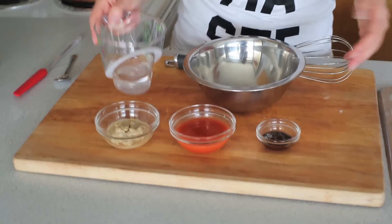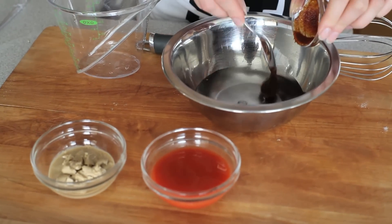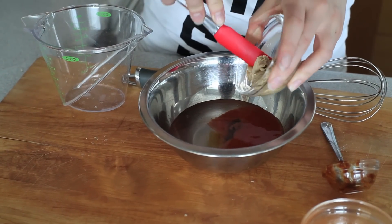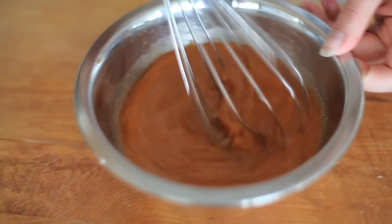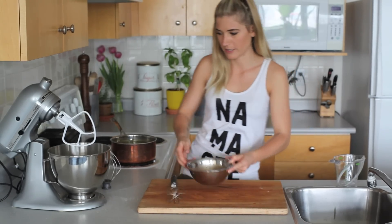Now we're going to add all of our wet ingredients into another bowl. So we have some water, some bouillon, then we have some hot sauce and some tahini. Wearing white was definitely the appropriate choice when dealing with red pepper hot sauce. Just whisk it until it's really nice and well combined, and then you're ready to add it to your dry ingredients.